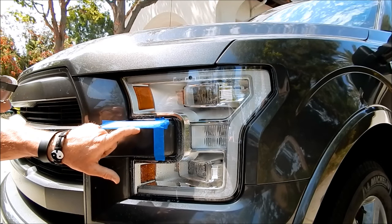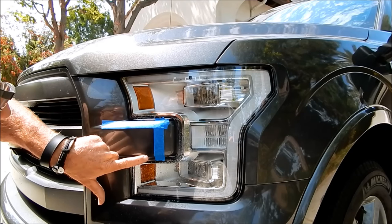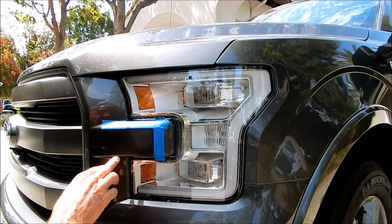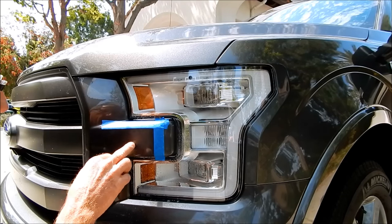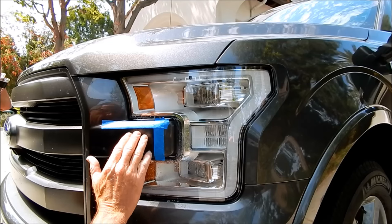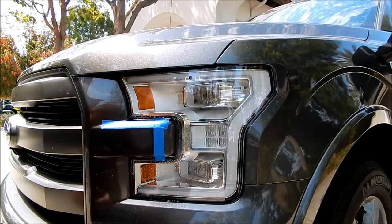I'm keeping the pad slightly tilted away from the edge, which is why I have these two edges taped off.